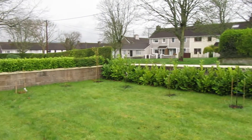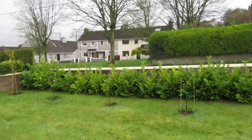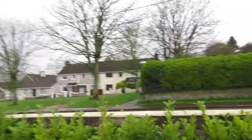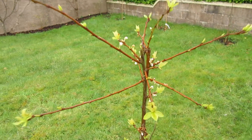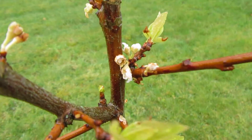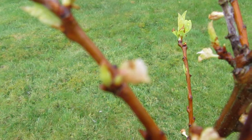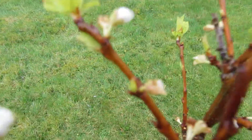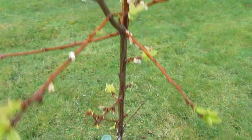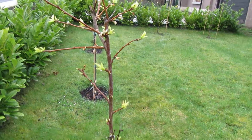Good day everyone. I thought I'd quickly show you the pluot progress on this more typical Irish day — grey skies, everything is just so wet and damp. I'm having a bit of trouble with this pluot because the flowers look like they've got blossom wilt. None of them have fully opened and they're going brown. You can see they're going brown, and because it's so wet, even if these were open they wouldn't be pollinated.